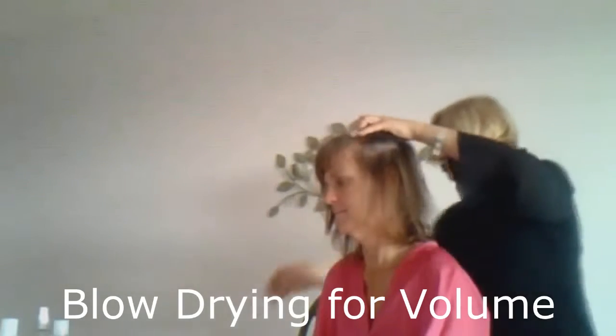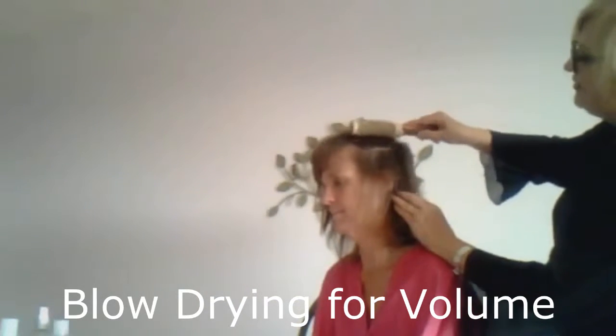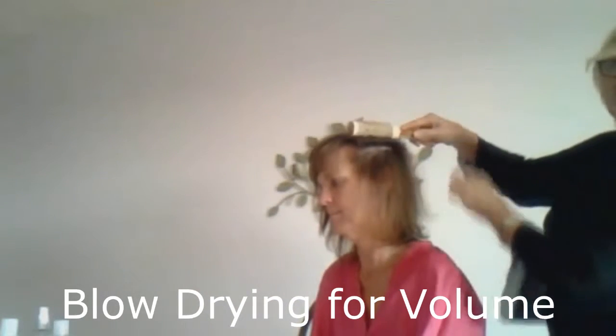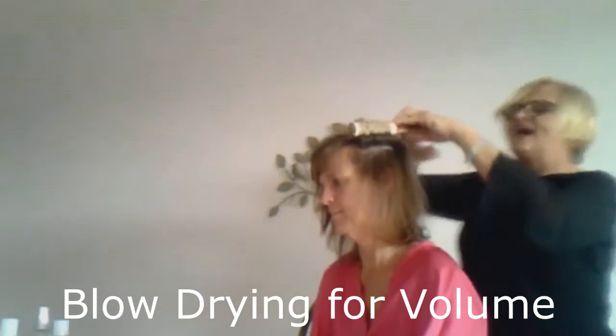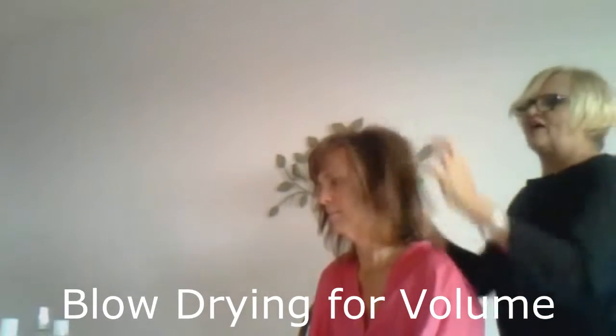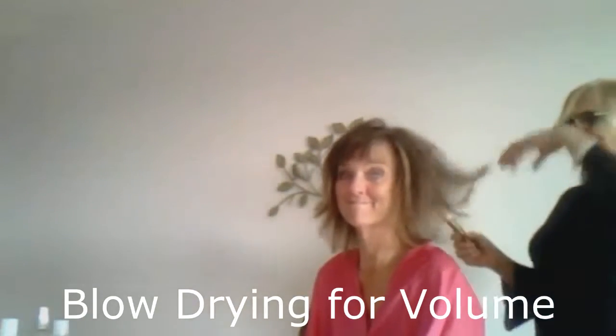Then I take the blow dryer with the brush and I actually go back and forth and put a little kink in there like this with the blow dryer, and that actually is what gives it the volume. See how her hair moves away from her head here? That's how you get that.